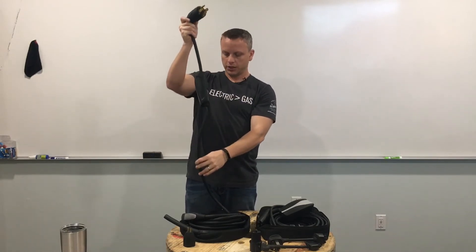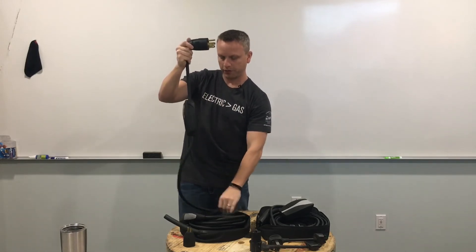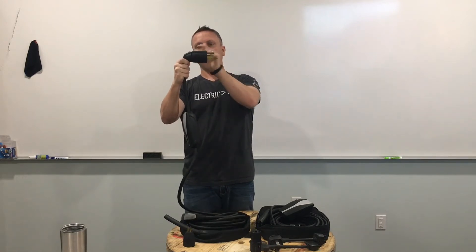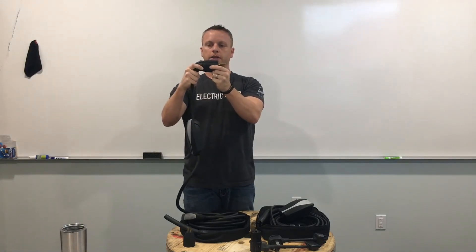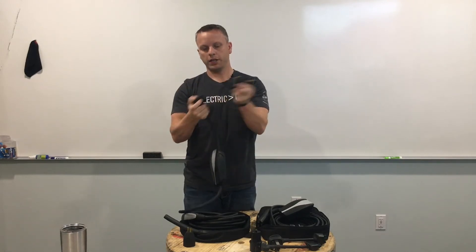What we didn't like on the generation one mobile connector is the actual surface-mount connection. When you plug this into the wall and it's sitting there hanging with 20 feet of cabling, that connection point between the adapter and the connector itself — over time it would start to wane, and you'd end up with a kind of poor connection. You may also have weak springs inside the actual external outlet itself.